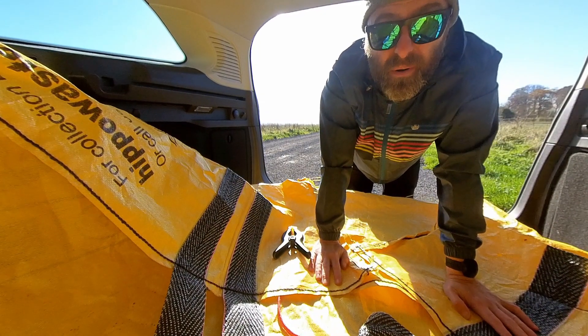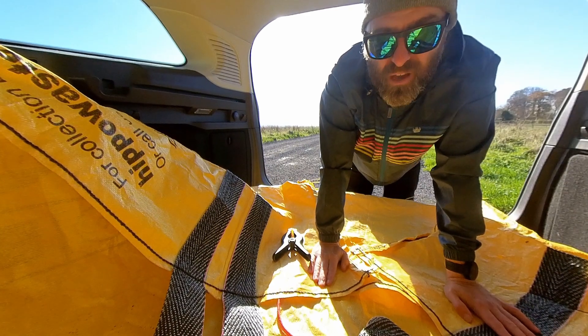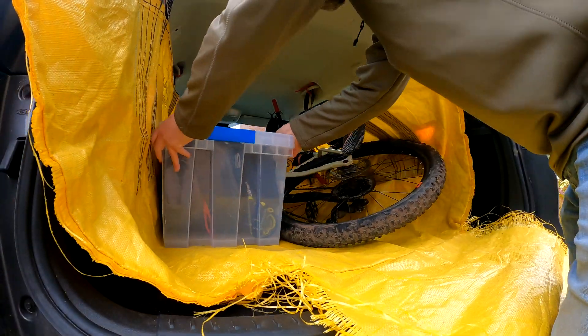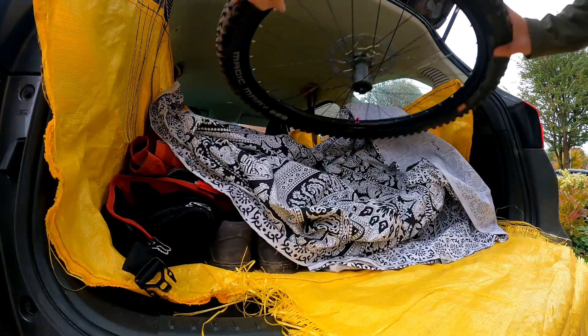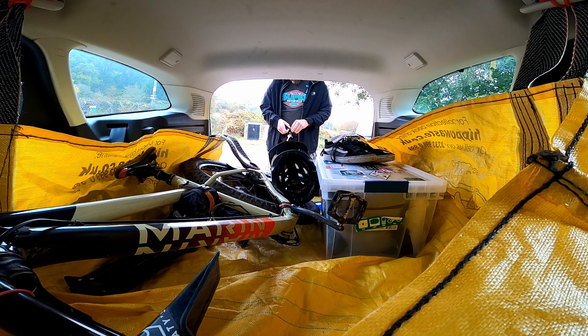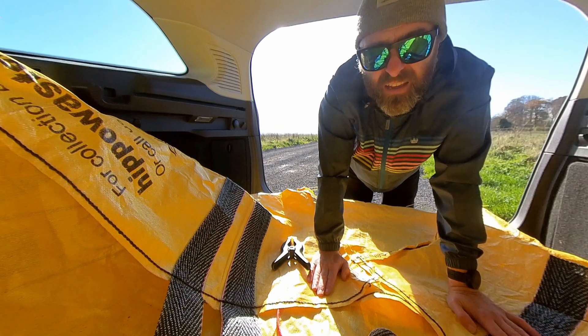I do have a roof rack, but I use this occasionally if I'm going out on my own, and I can pack everything up in the car for a long journey on the motorway, which is great because then you don't get that wind resistance and worry about the security on top. Also, I used this the other week — I actually set it up for an early start, packed everything in the car the night before.